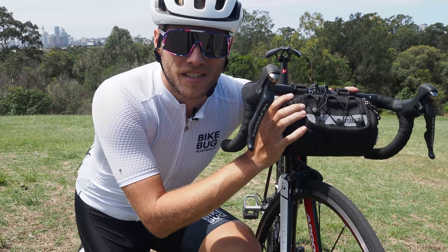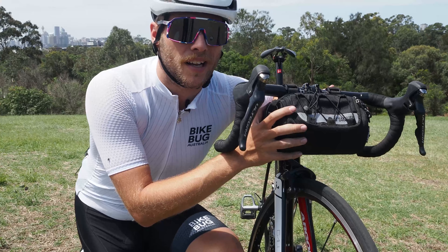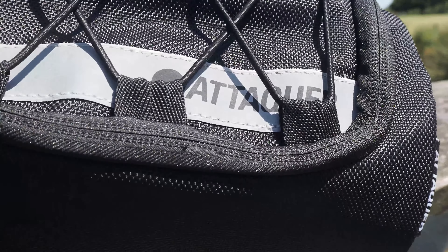Hey guys, Tam from BikeBug here. Sydney-based kit manufacturer Ataka has recently branched out into the world of accessories, and in this video we're going to be looking at the brand's Adventure Handlebar Bag, which is a really great bit of kit for those longer rides or gravel adventures.